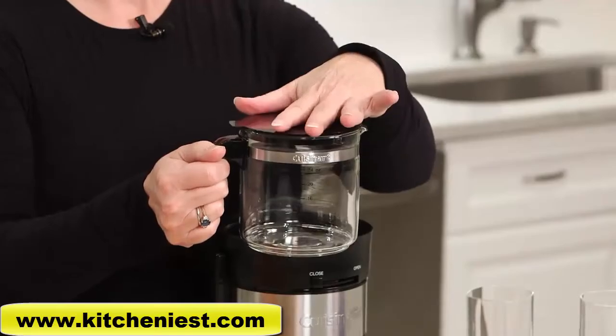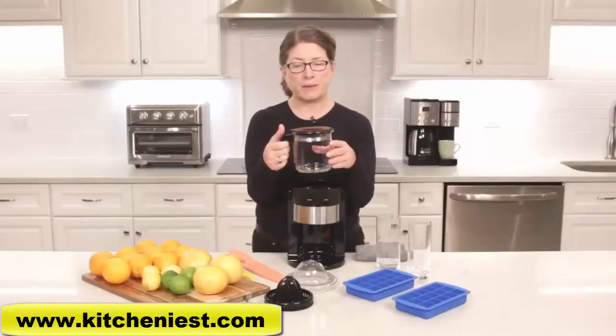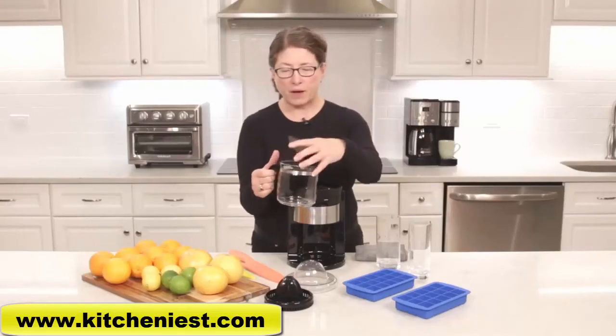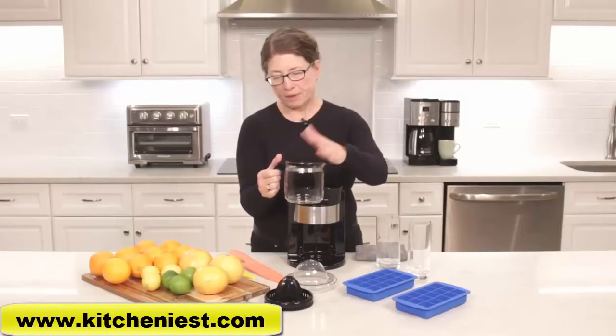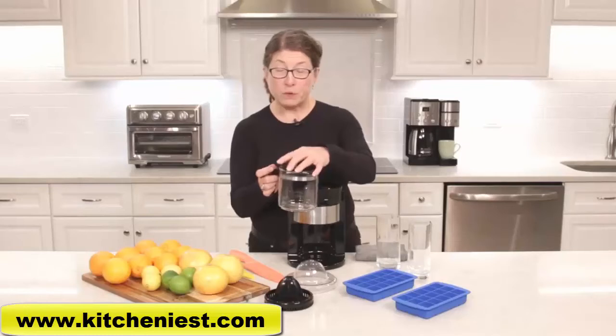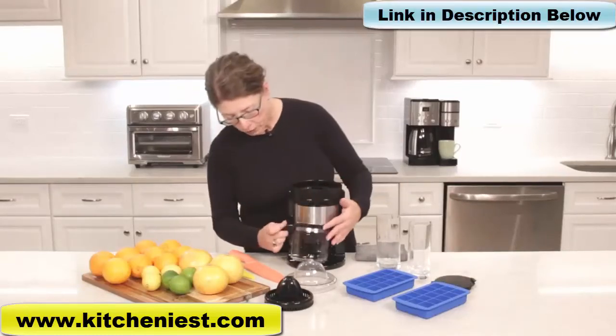This carafe is 24 ounces, so it holds quite a bit of juice. The great thing is it can go right in the refrigerator — you put the lid on and store your fresh juice in there. So if you're going to juice, you can juice a lot at once and have yourself covered for a couple of days. When you're ready to juice though, you'll obviously remove the lid so the juice can pour down into the carafe.